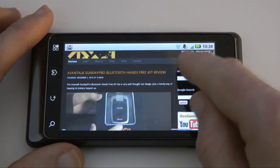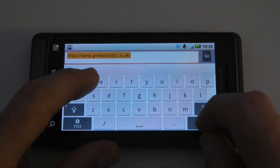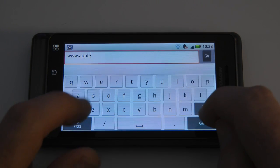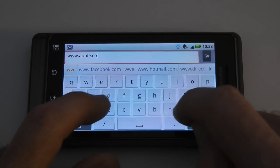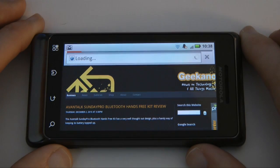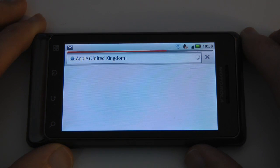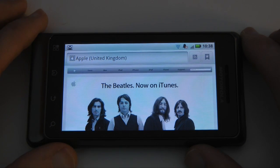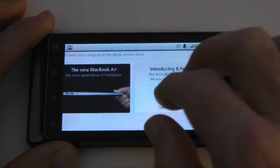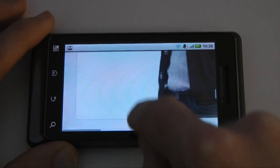Let's go back up to the top and have a look at another website — the Apple website. Nice and fast to load. We're currently connected via 802.11n Wi-Fi, so nice fast load times. This is the Apple website, which is another good test of the phone. Again, you can pinch to zoom in and there's nice smooth scrolling around the website.